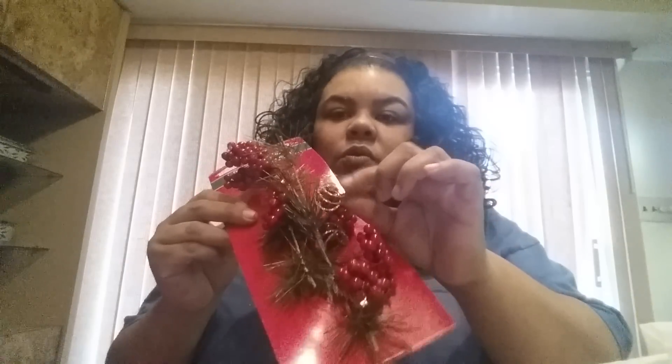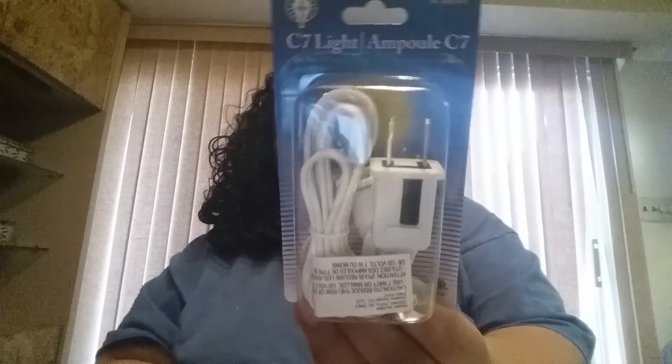I found these really cute ones with berries on them and little gold squiggly things for the DIY wax. I also picked up another one of the cords with the bulb in it — that was the last one they had, so I grabbed it.